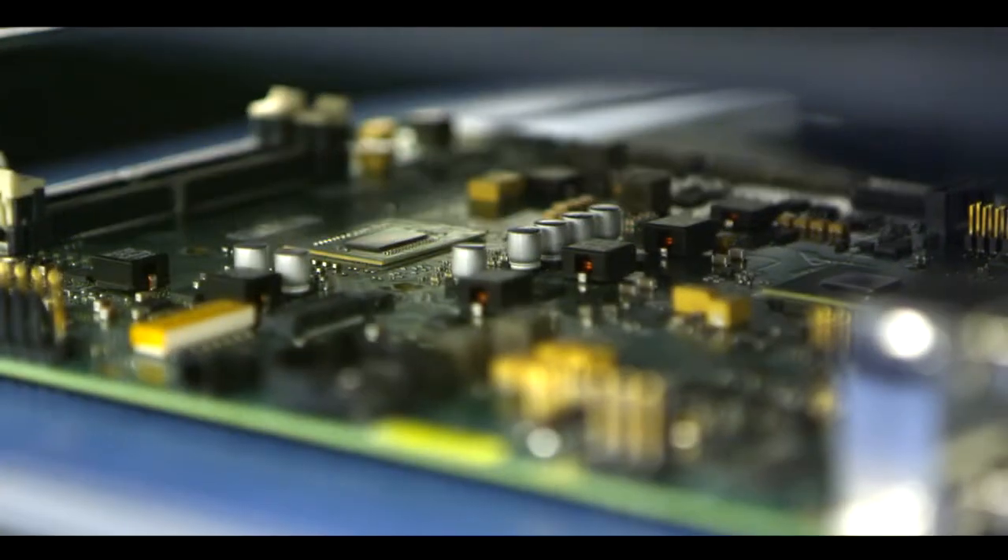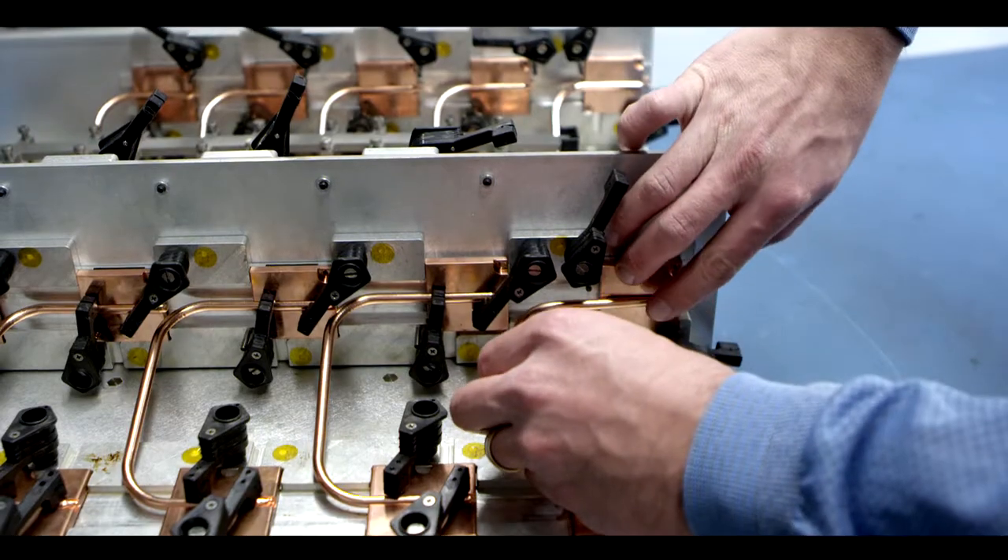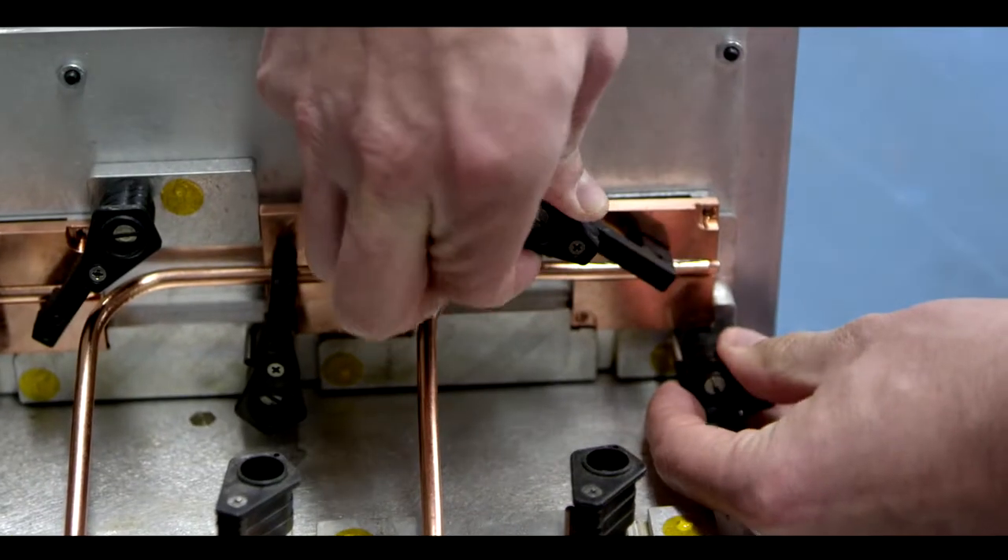To get the heat efficiently from the microprocessor to the large front and back heat sinks, we use a heat pipe array. We have a copper slug sitting directly on the microprocessor. Copper is one of the most thermally conductive materials. Soldered into that we have heat pipes, which are 125 times more conductive than copper.